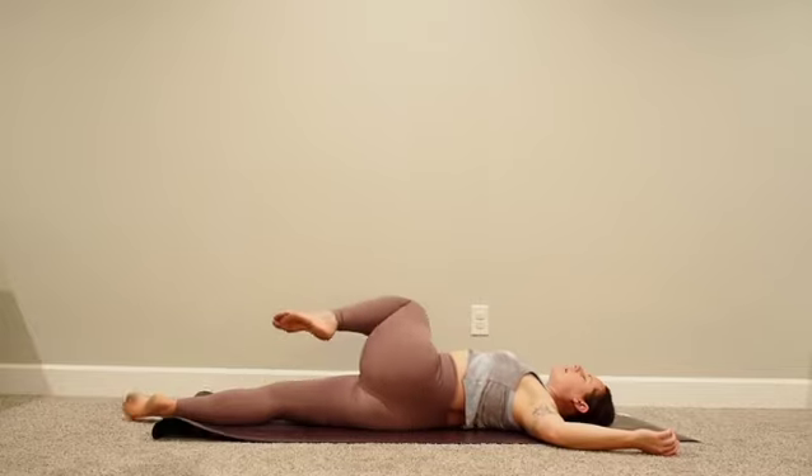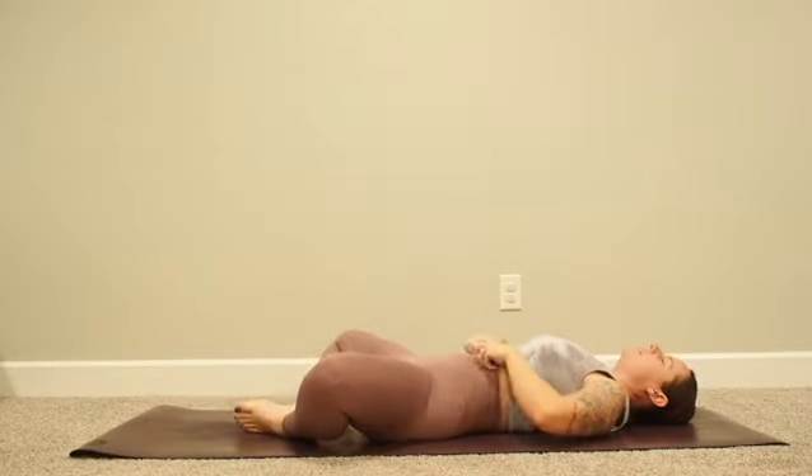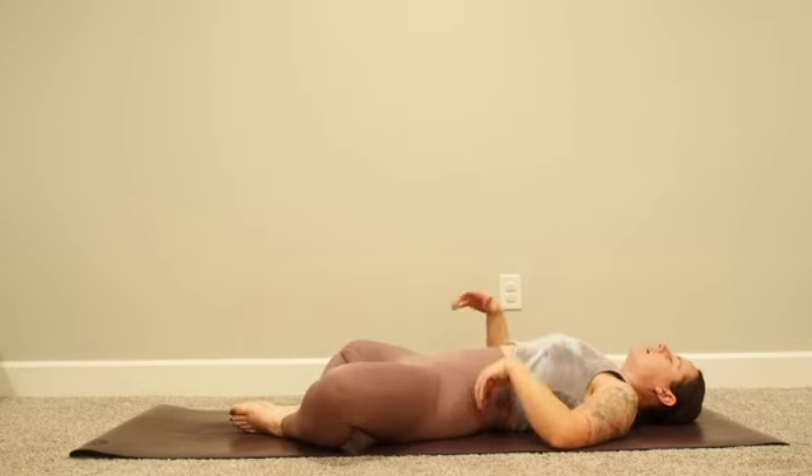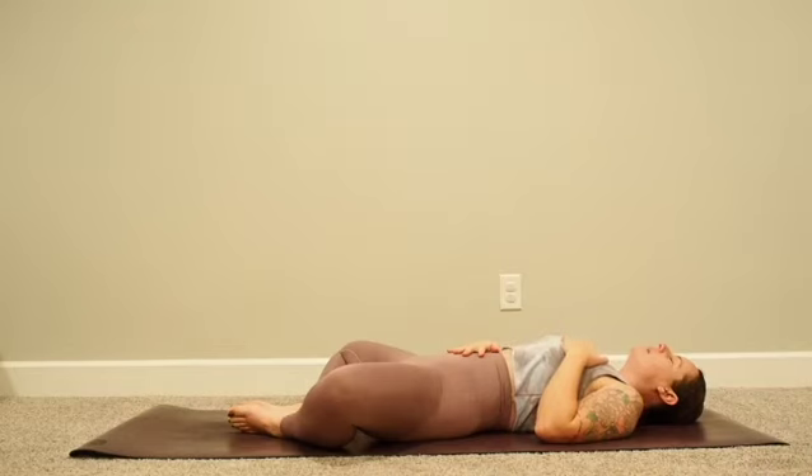Inhale come back towards center, squeeze both knees in. Exhale bring the soles of your feet together, knees wide for supta baddha konasana. Just as we started, take one hand on your belly and one hand on your heart. Take some big breaths in and big breaths out. Just taking a few moments to settle into this space. One more breath here.